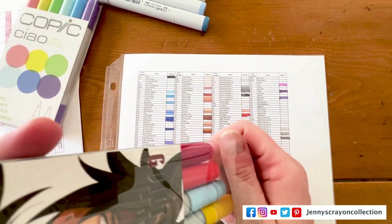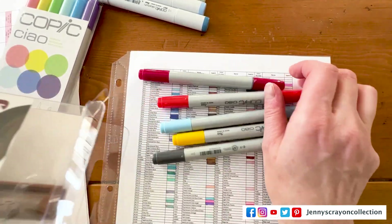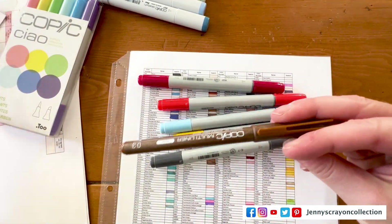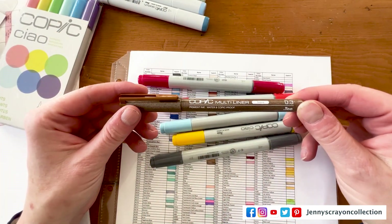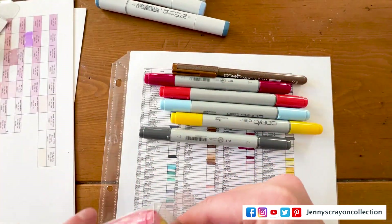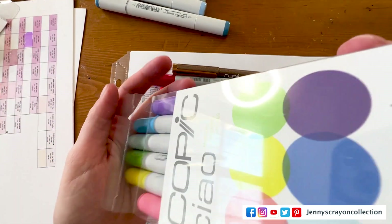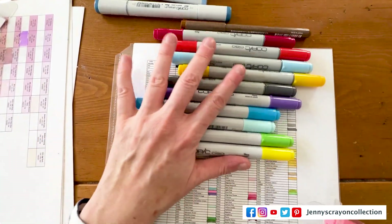We're going to take them all out. Oh, because this one is a multi-liner — it's in sepia. That's really cool.